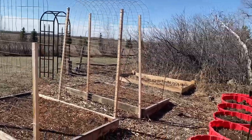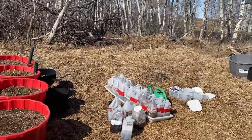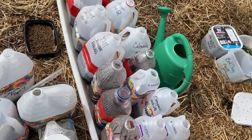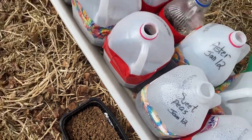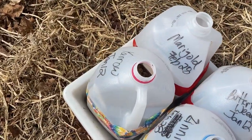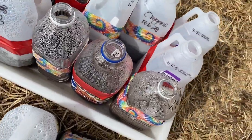I'm just going to take you over here showing you my winter sowing patch. Some of these jugs have been out here since January 12th, which is when I planted the first batch, and then I did some more in February and I think a few other kinds in March.